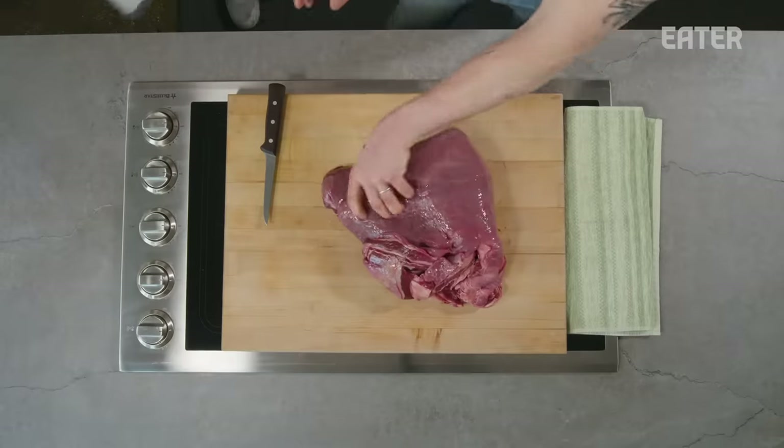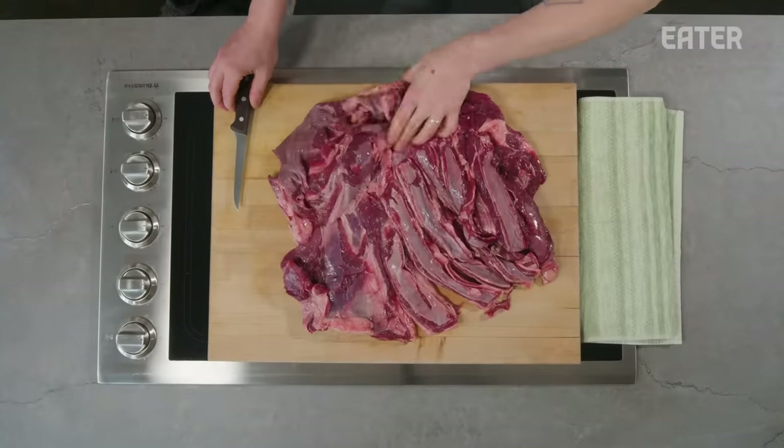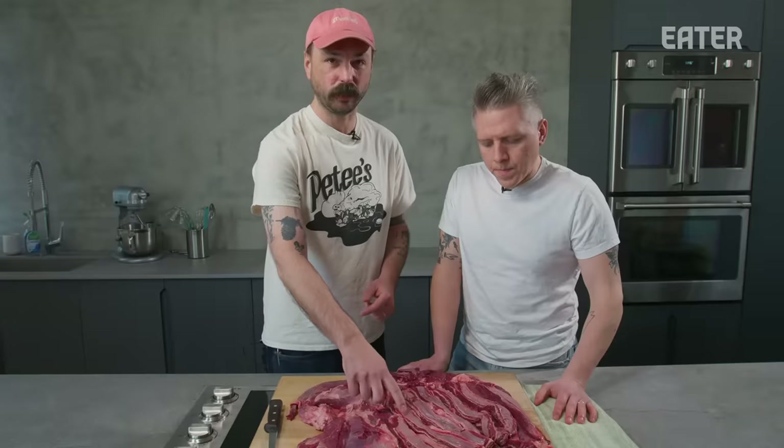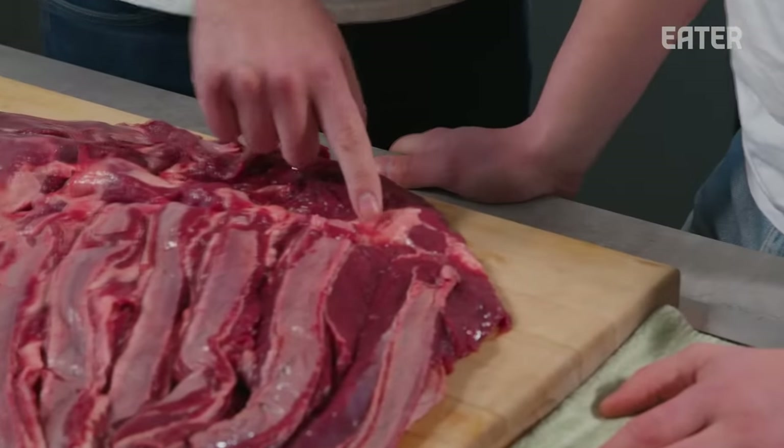The chuck is actually pretty ideal for making a burger from any animal, but especially a lean animal like elk — it's even more important. As you can see, we have a lot of connective tissue here which we'll need to trim. You don't want that sinew in there, but you also get globs of fat, which when making a burger, you need.